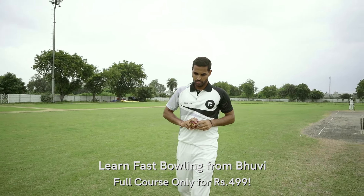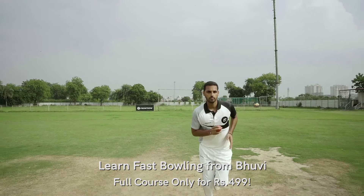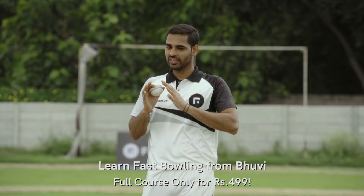If you have a good run-up, your wrist movement, grip, and arm movement are all balanced. Basically, the run-up is the action, and everything else is the reaction.